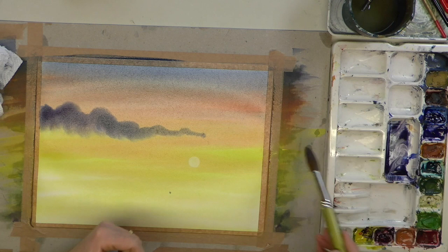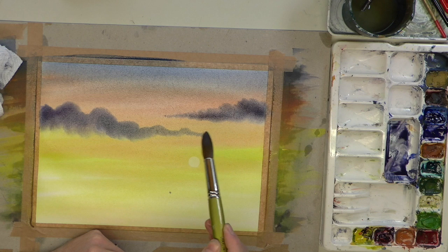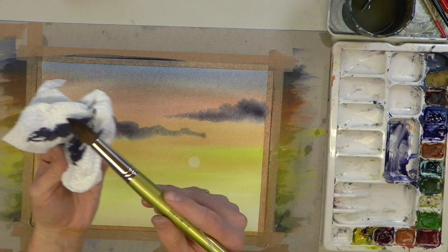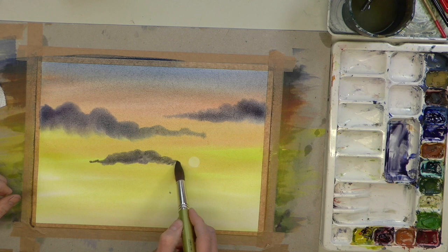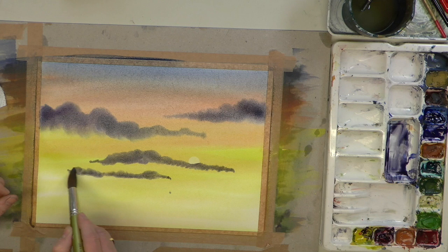Beautiful — the first part of the clouds. Notice the edges are spreading; that's exactly what I want — soft edges. Do another one here, it's like a wiggle, and gradually lift the brush off the paper as you move along towards the centre. The stronger the colour, that little dab on the tissue makes all the difference. Bring another one across with less pressure, not as much weight on the brush, going over the sun.